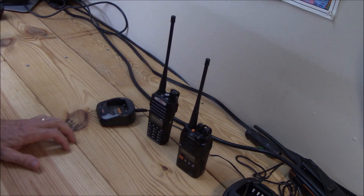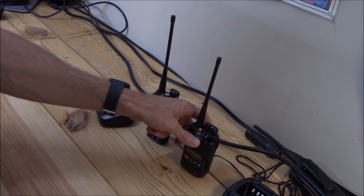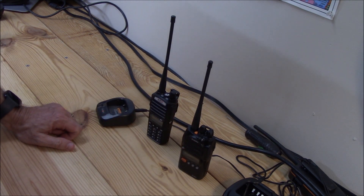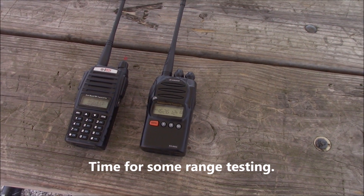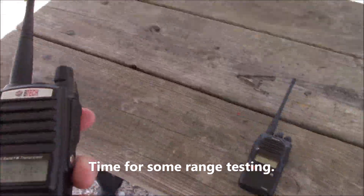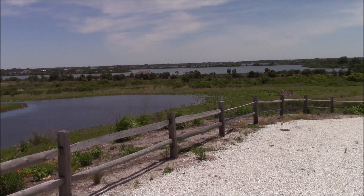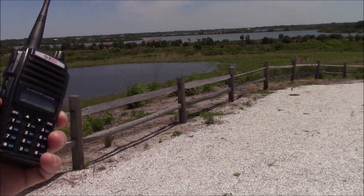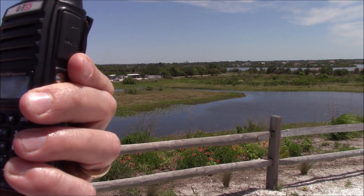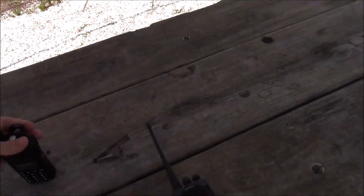The biggest question people ask when looking at radios is: how far will it talk? What's the range? Well, if range is of utmost importance, then this is the radio. I have a simplex repeater at my house 15 and a half miles away, and we're going to try to hit it with each radio. Testing one, two, three. Heard nothing — no reply back. It's a haul.